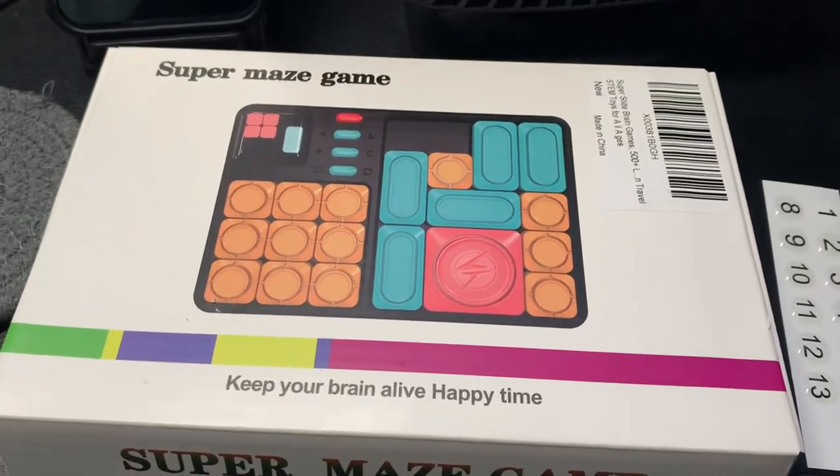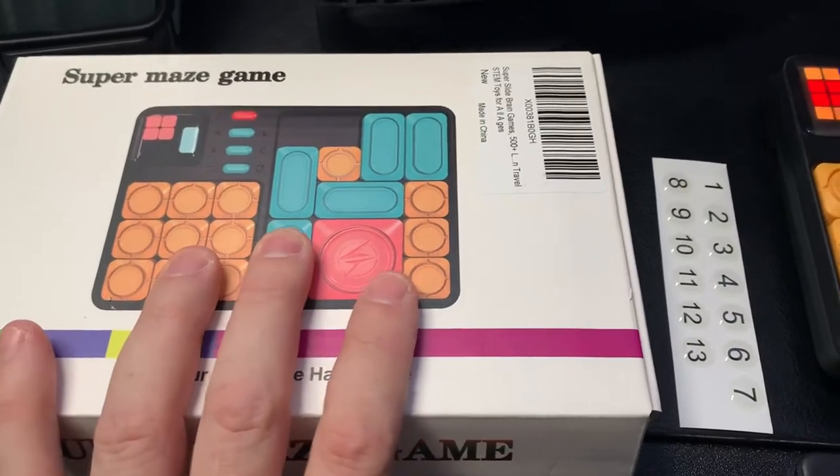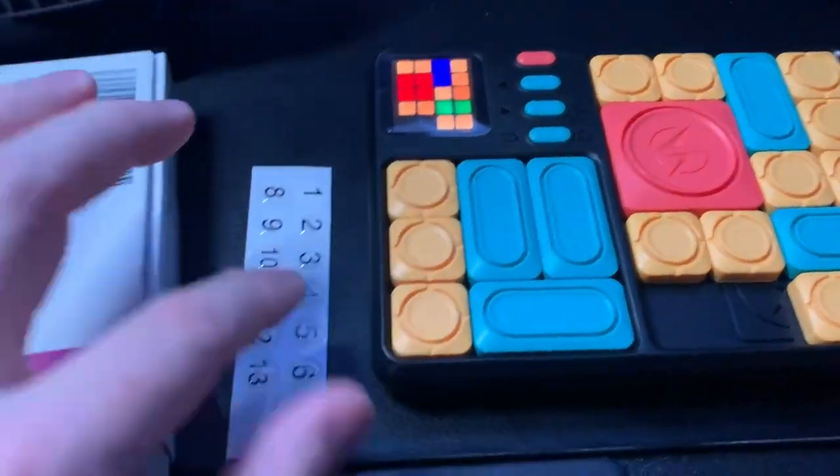Hello Amazon, I want to show you this super maze game. It's a great way to get kids off digital screens and do some puzzles, while still having the electronic flair with it.